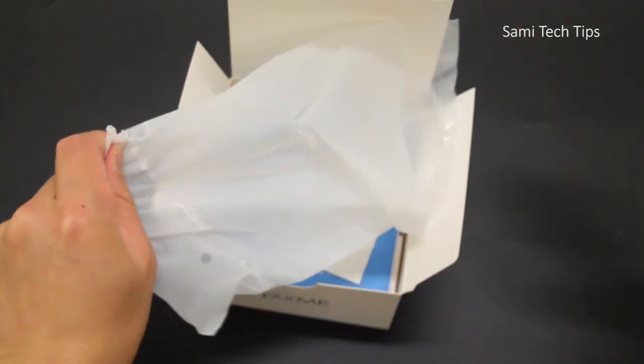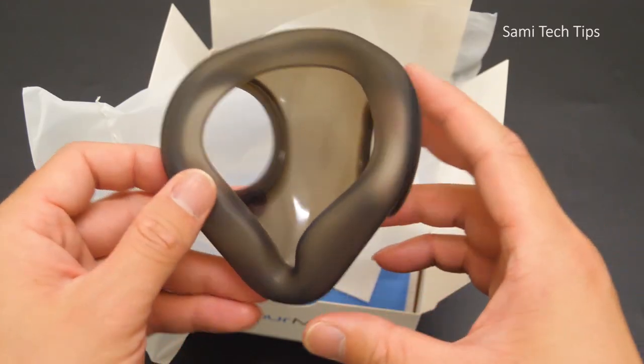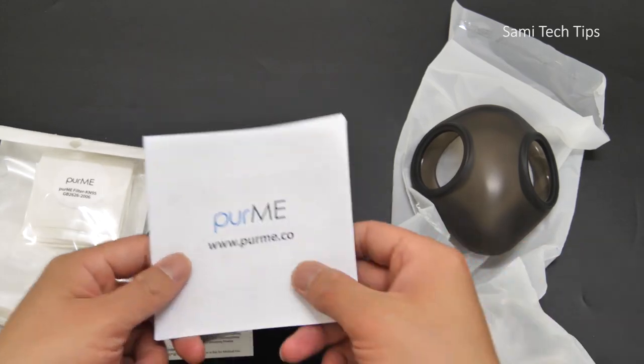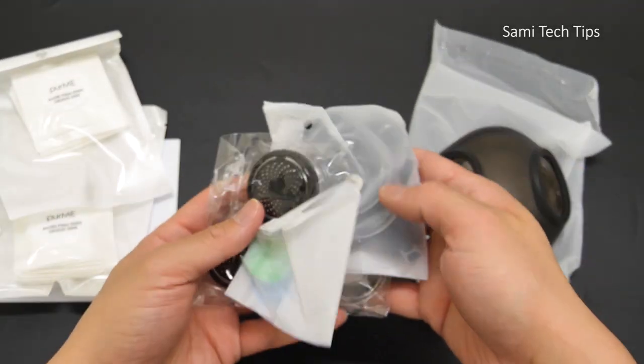Out of the box, we have the silicone polymer face piece. My first impression was it's soft and lightweight. We have two bags of K95 particle filters, 20 pieces in total, an English manual, and of course some accessories to assemble to let you wear the mask properly.